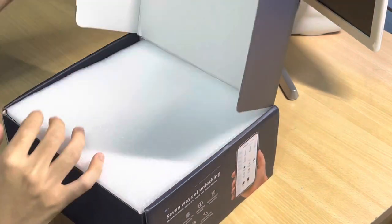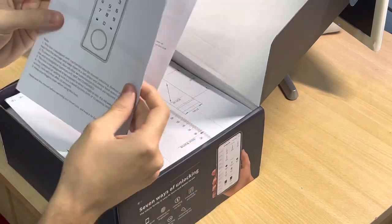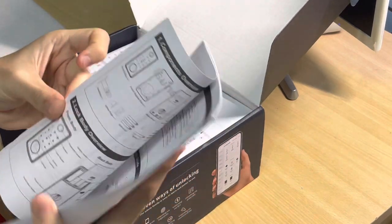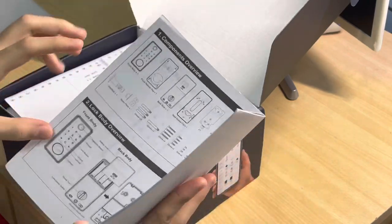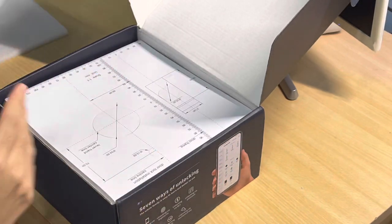So I'll dive right into the unboxing. You get the Spark Lock manual right out of the box — it's very helpful and tells you what you're supposed to get, how to install, and how to use the app.